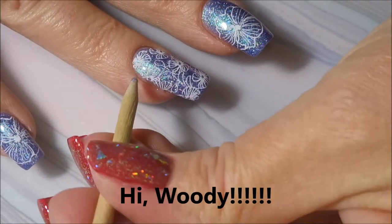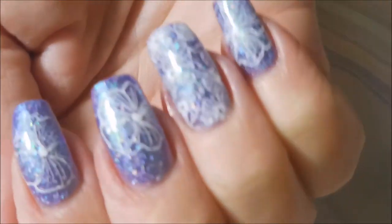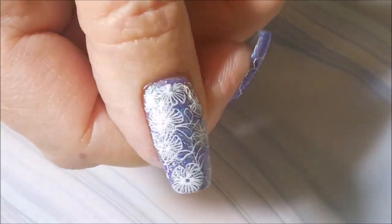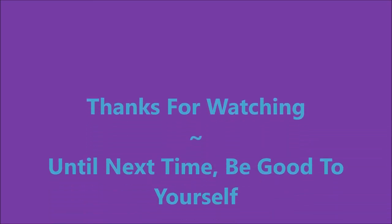And I know you can see that blue-green flash in that polish. It's just wicked cool. There you go. I hope you enjoyed this manicure. I would love to hear a comment from you, so leave me a comment down below and let me know what you think about this one. And that is it for today. Thanks for watching. And until next time, be good to yourself. Talk to you soon.